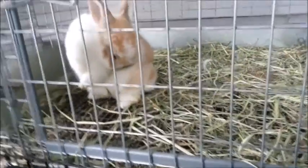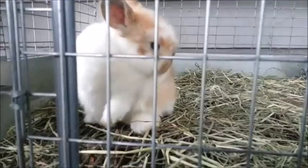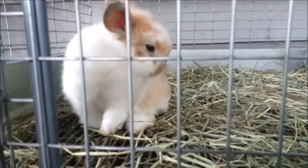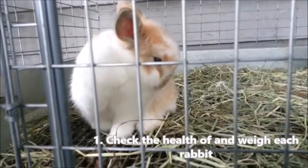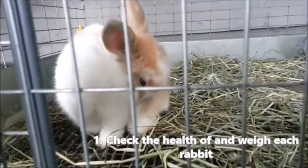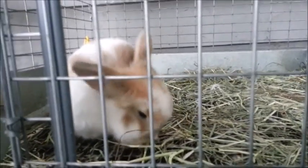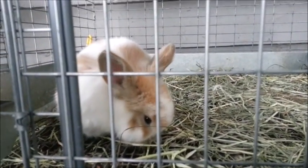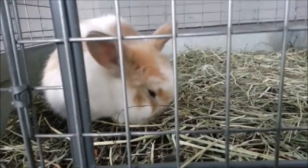First, what I do with all my rabbits before I even think about showing them at whatever show is coming up, I weigh them all and check their health. I make sure they're all healthy and fit to be shown, and I weigh them to make sure that they are within the proper weight limit at that time.